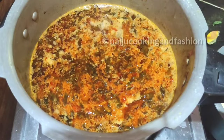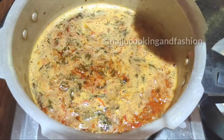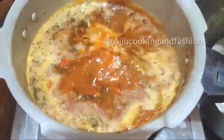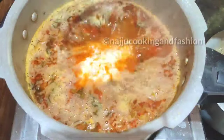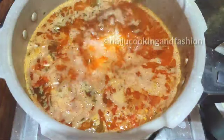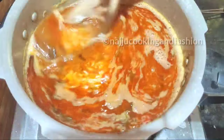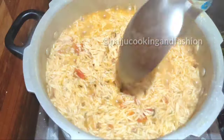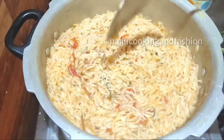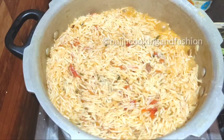Now we will cook the rice. Cook the rice in its water for 10 to 15 minutes. When the rice is cooked, mix the drained water and combine it with the beef pieces on the side.